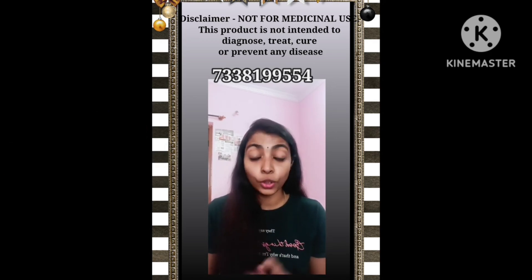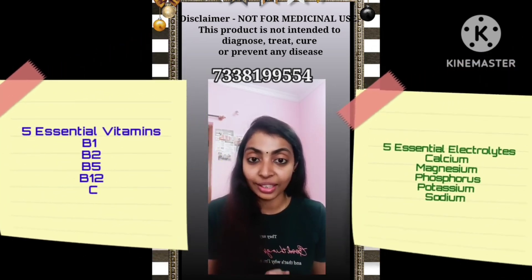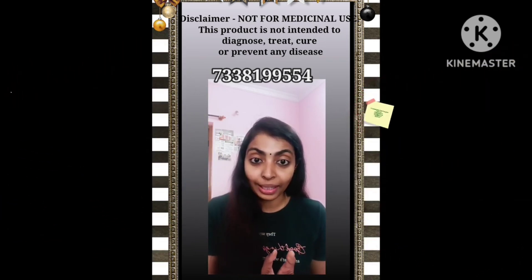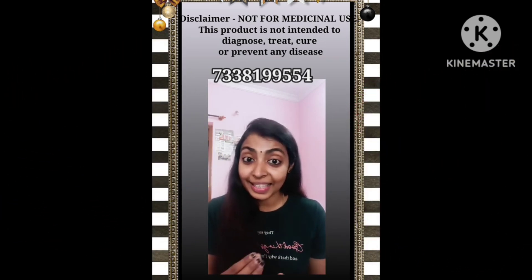H24 Hydrate has been developed by sports nutrition experts. It contains 5 essential vitamins, 5 essential electrolytes, minerals in bioavailable form, so your body can easily absorb and use them.